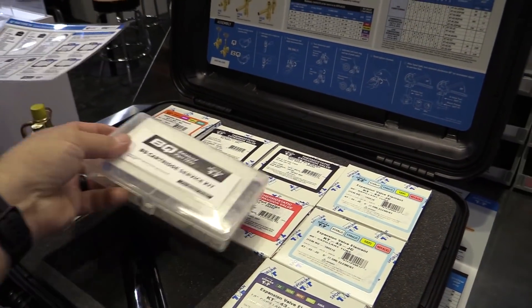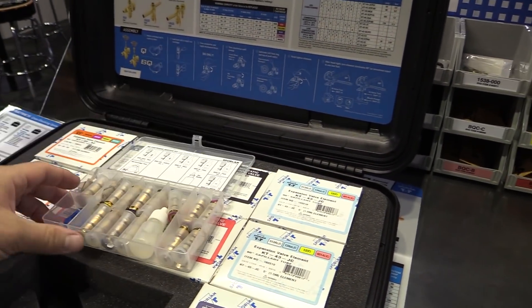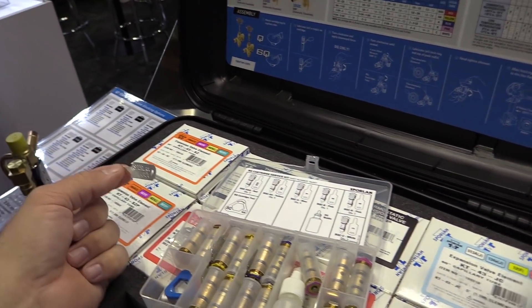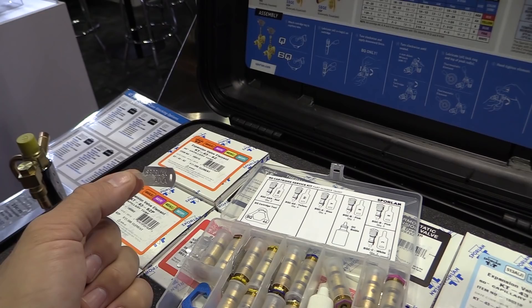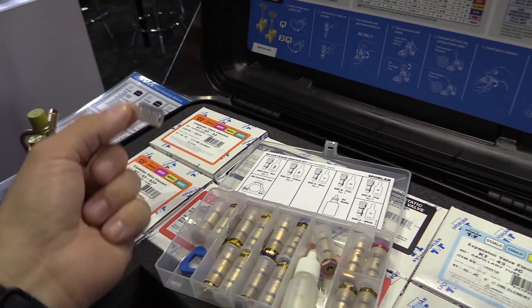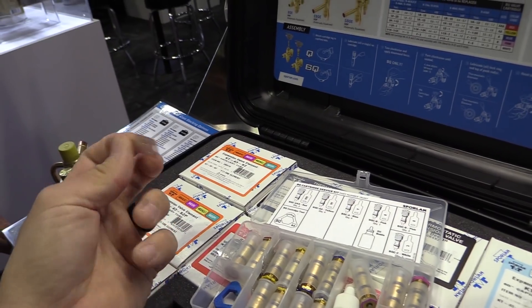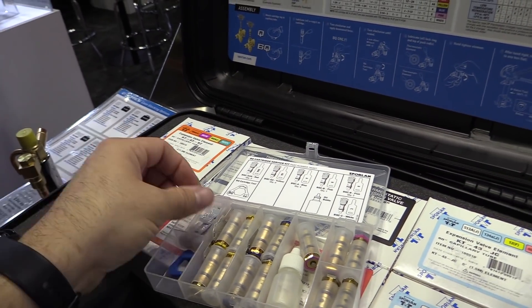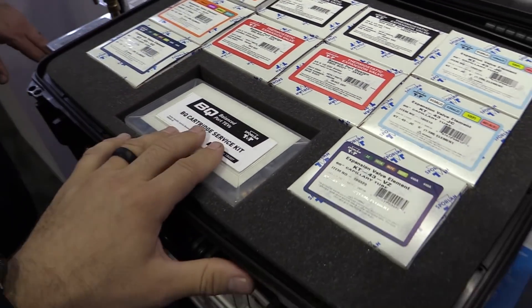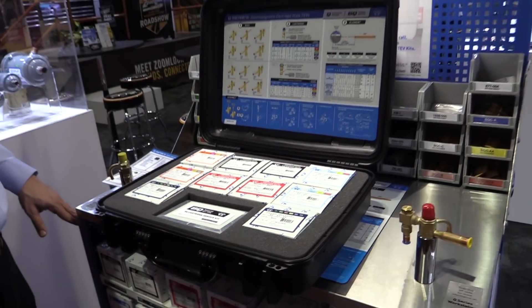One of the things I can stress most is putting on the identifier tag, because without it you just hang this on the power head. Once you put it on, it won't come off because of the way you wrap it around there. But if you don't put that on, the only way to know what size cartridge is in there is by taking apart the valve. So it's really important to make sure we put that identifier tag on.